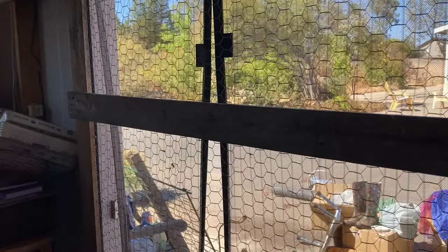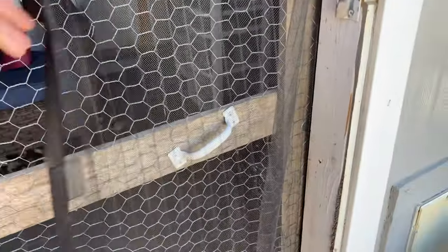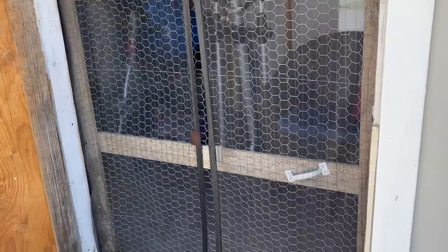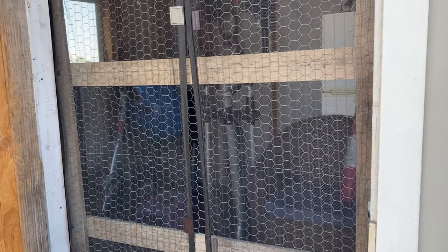Handles are going to go on to open the door inside and outside. And there — I have a handle. The outside one's done too. I put it at an angle so it's easier to use my hand. Now what I just realized — I'm going to have to take the outside handle off because I'm going to be putting window screen on the outside of that door so the kittens can't get to the chicken wire as much, but it'll also keep the flies out.